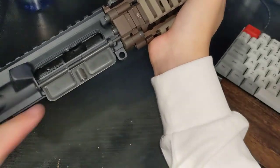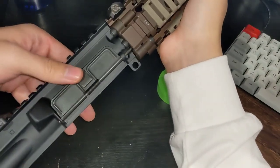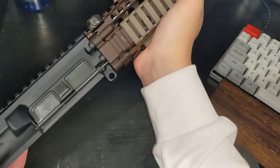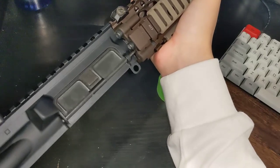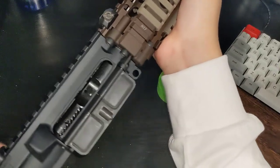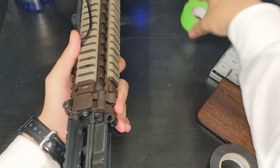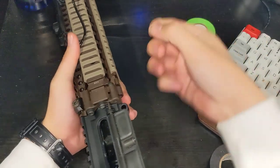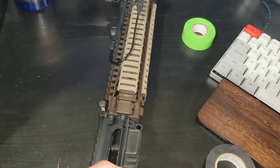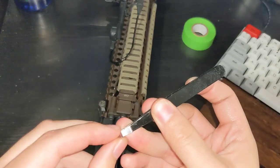Now we have it pushed all the way forward, butting up against our rail. I'm just gonna close this and make sure it works properly — yep, works properly. If it didn't, you'd make sure your spring is set up correctly. Now you're gonna take your c-clip that you put somewhere safe, or from a baggie of spares.